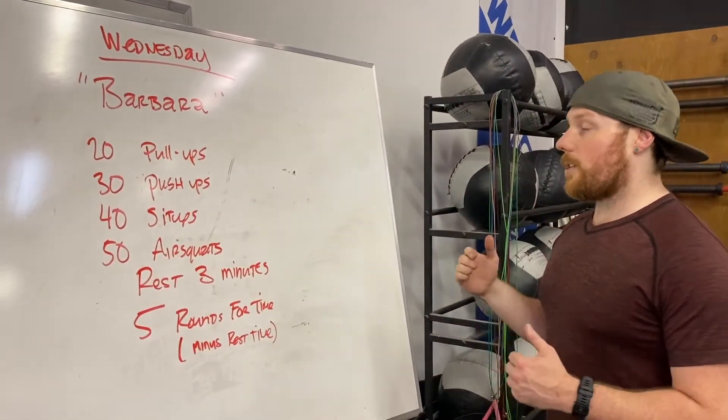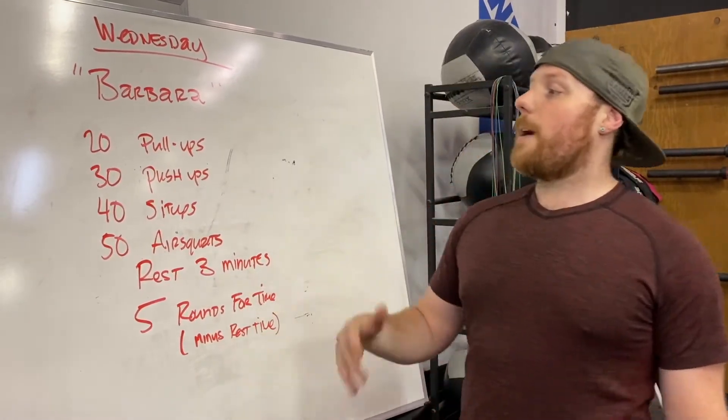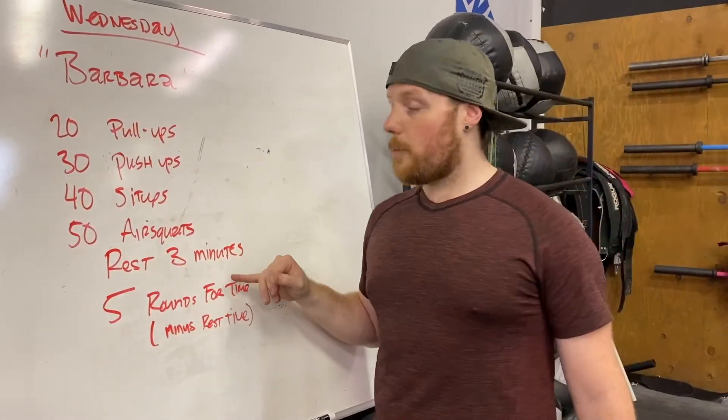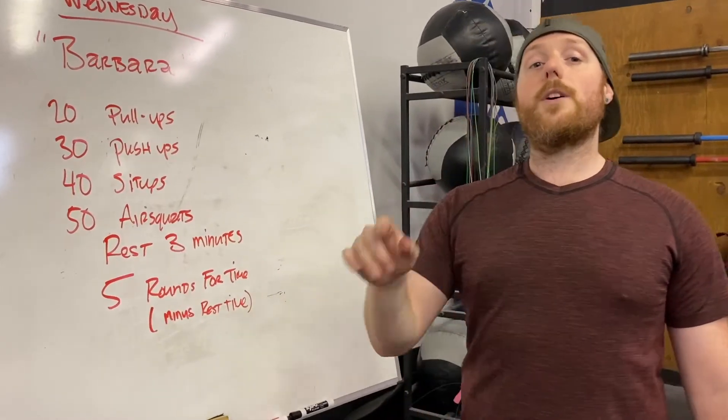Barbara is going to be a longer workout. Here's how it breaks down: every round is 20 pull-ups, 30 push-ups, 40 sit-ups, 50 air squats. Then we get a three-minute rest and we go back to the top and do it again. We are going five rounds for time.